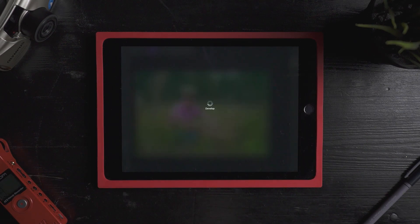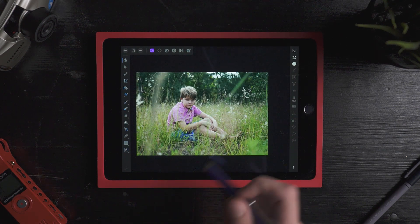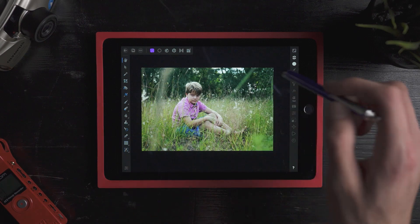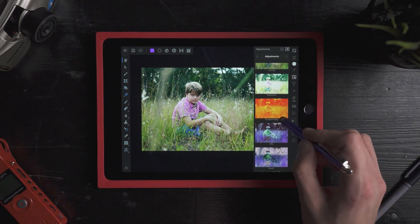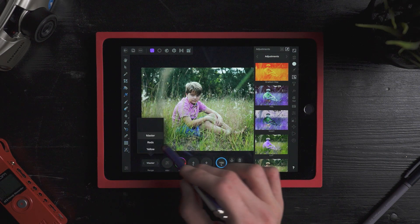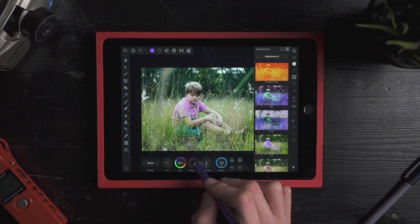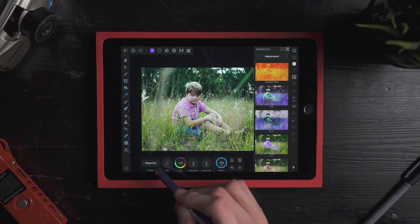I'm going to hit develop and wait for this to develop. It's developed — it probably took about 20 seconds or so, if even that. Now I have even more tools available to me. I can add text, I can mask this, and I have some more color options. I pretty much already like the grade that's on it. If I wanted to jump into HSL and individually adjust colors, I could do that. I could adjust the color of his pants, for example. Double-tapping with two fingers will undo.